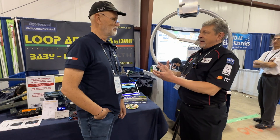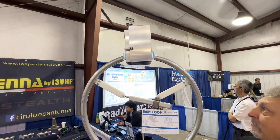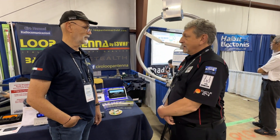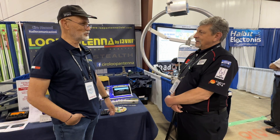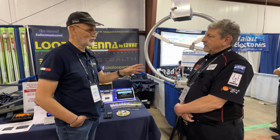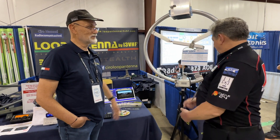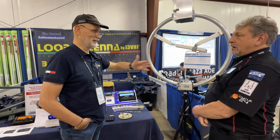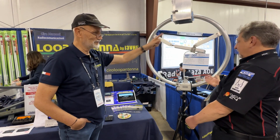One of the mainstays at Loop Antenna is the baby loop that works on 40 through 10. That's a great antenna for a lot of people who have space constraints or HOA. People are astonished — after they bought it, they are even more astonished what the antenna is able to do. You can easily compare it with a dipole, even better. When you have a 40 meter dipole, try to turn it — you can't. This one is a little bit directional, so you can turn it with a rotator. Towards the gamma match it has a 6dB gain compared to the backside. Some hams believe the direction is to the side, but no — it's like a wheel, in line with the gamma match.